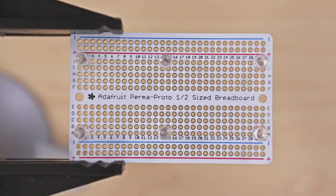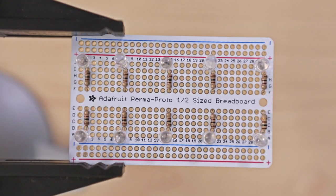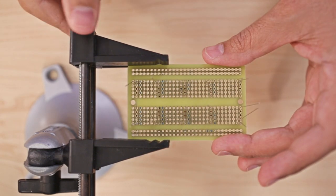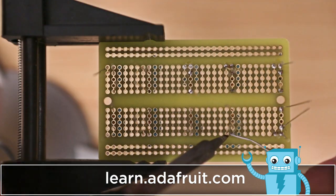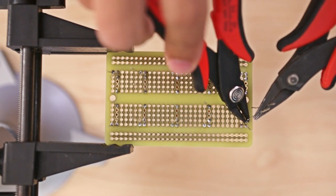To make our LED circuit we use the half-size Adafruit perma proto breadboard. The UV LEDs are evenly spaced out and each LED requires a current limiting resistor of 100 ohms. Be sure to check out our circuit diagram and follow along with the full tutorial — we'll have it linked in the description. We'll solder all of the components in place and trim the excess leads short.